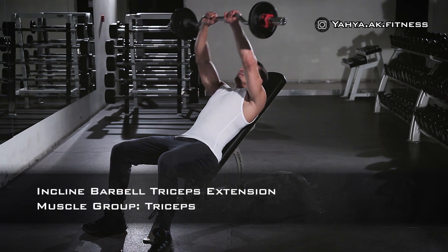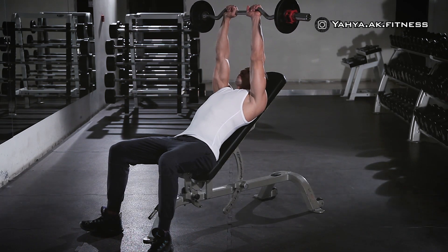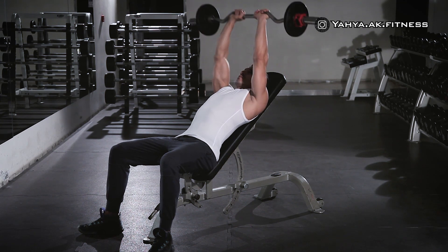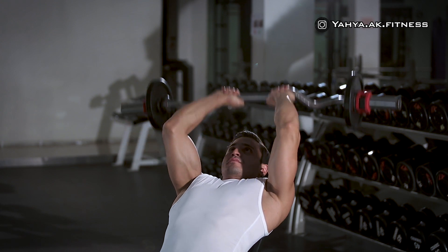Lie down on the incline bench, then using a closed grip with hands slightly less than shoulder-width, hold the bar straight over you with your arms extended and elbows in.